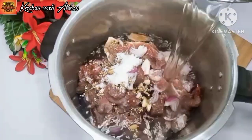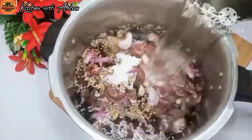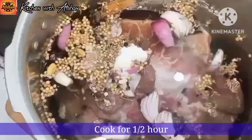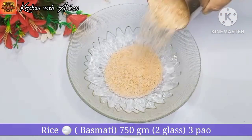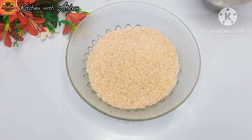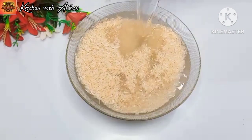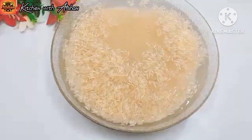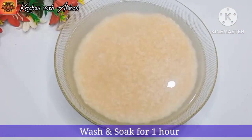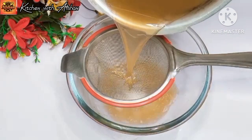3.5g, 3.5g, 4.5g. I'm going to add a little bit of water.